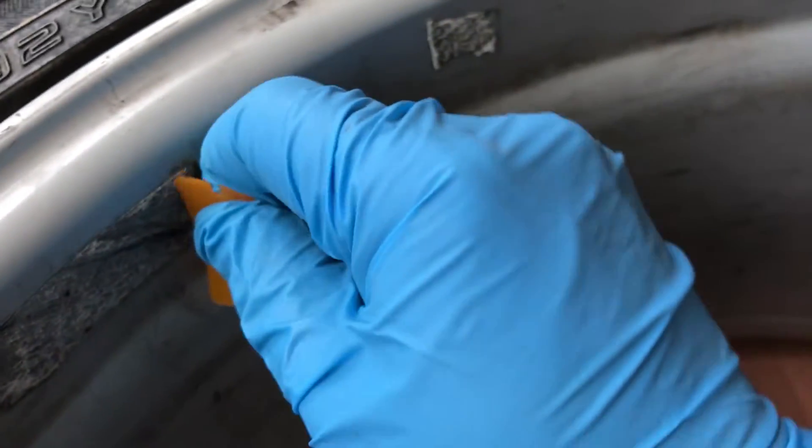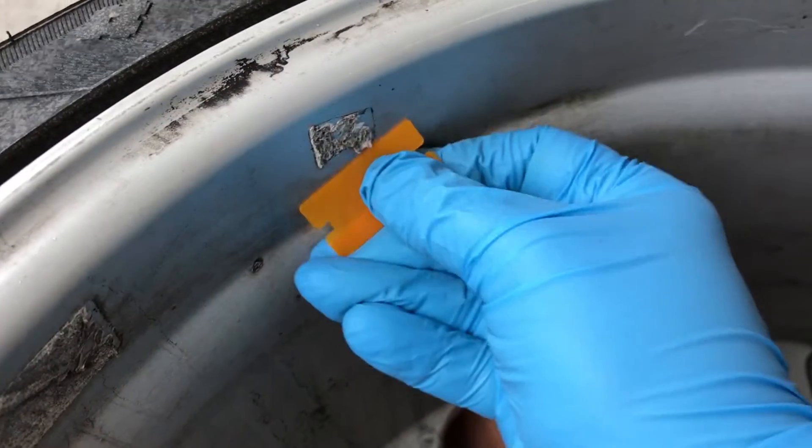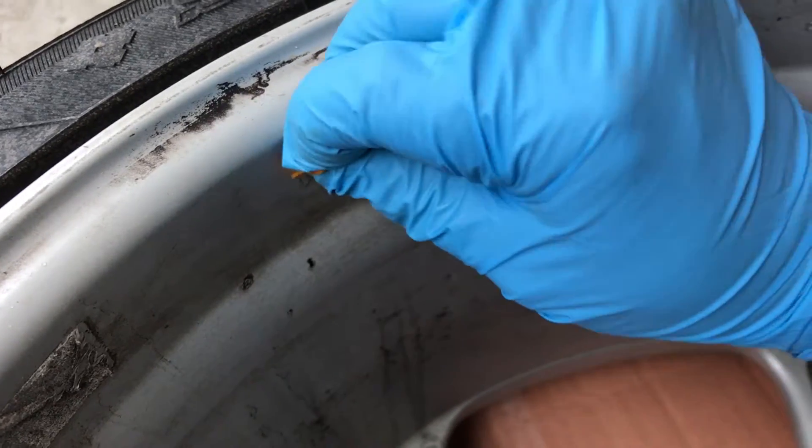On the patch treated with brake cleaner, there's also very little difference. So I'll try treating them again, but it looks like we might need to break out something stronger.